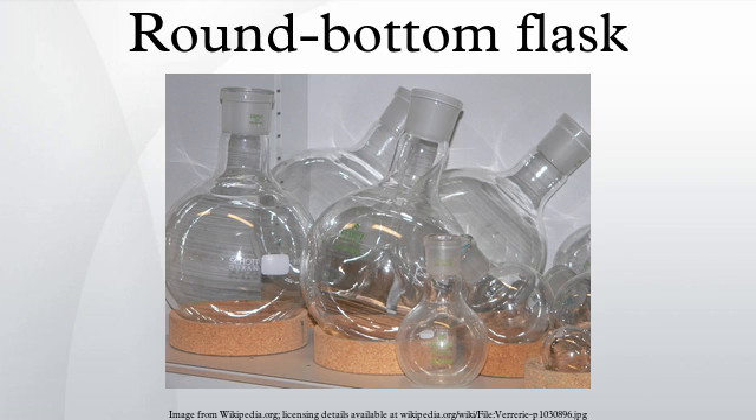There is at least one tubular section known as the neck with an opening at the tip. Two or three necked flasks are common as well. Round-bottom flasks come in many sizes, from 5 milliliters to 20 liters, with the sizes usually inscribed on the glass. In pilot plants, even larger flasks are encountered.